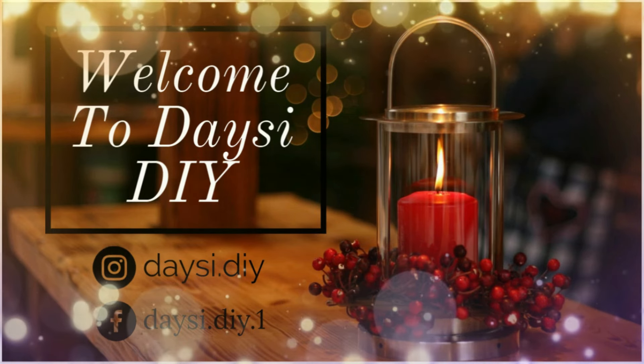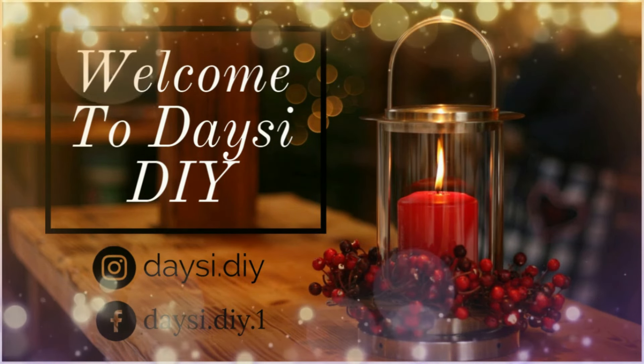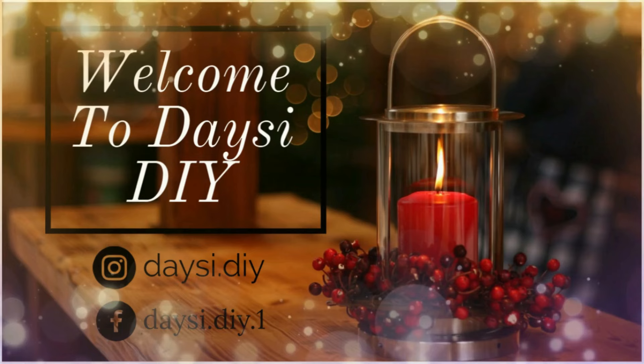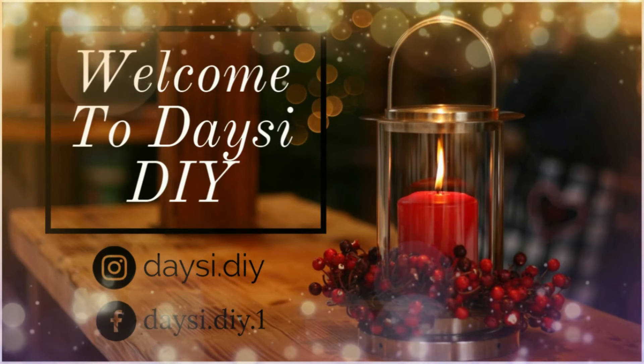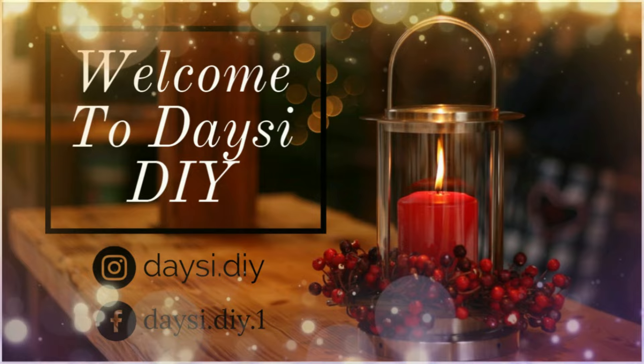Hi friends, welcome back to my YouTube channel Daisy DIY. Today I'm sharing with you guys my favorite Christmas DIYs. I hope you enjoy — if you do, please don't forget to give me a big thumbs up, thank you so much.